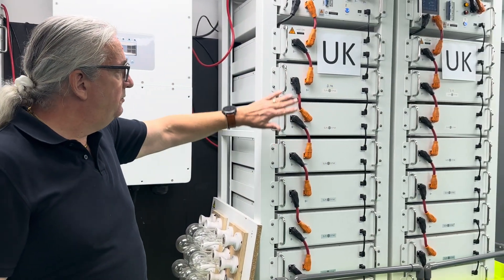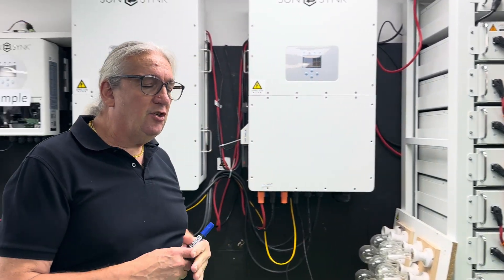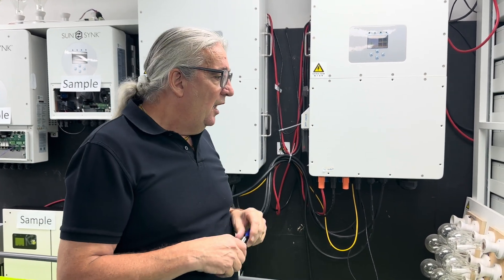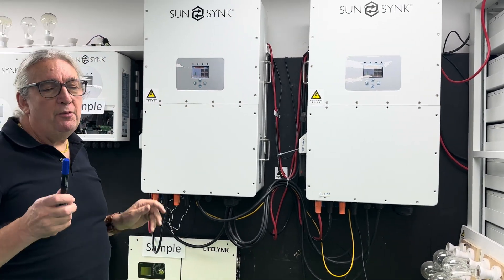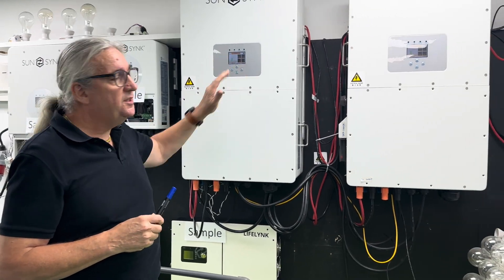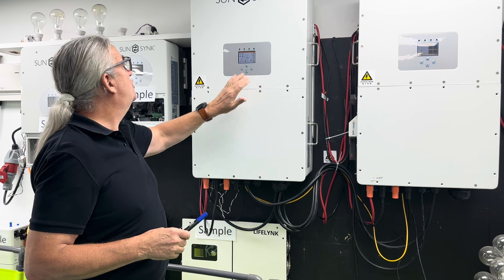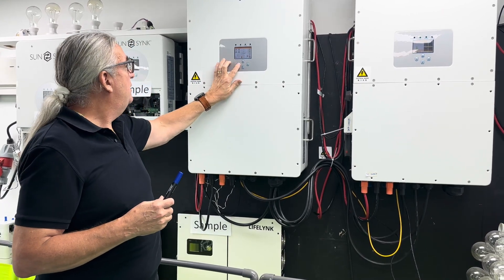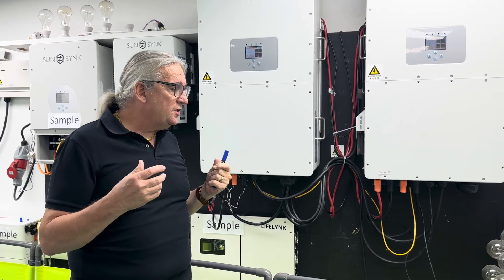The BMS communicates to the BMU, which communicates to the inverter — it's all plug-and-play. There's no point showing you the wiring because everything is plug, plug, plug. The SunSynk operating system on the large units is exactly the same as the small stuff. If you touch the spark chart you'll see a flow chart of exactly what's going on — it's a very simple system to use.